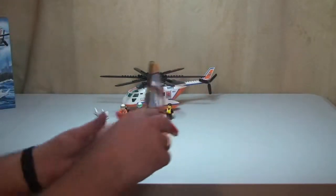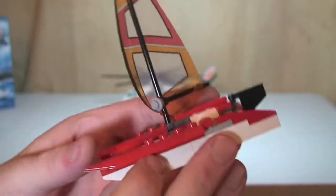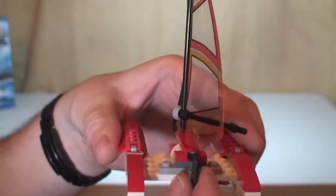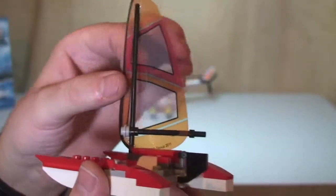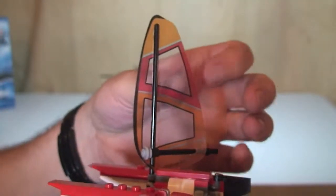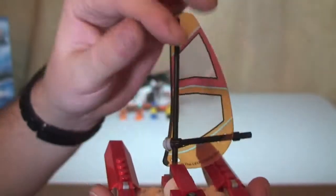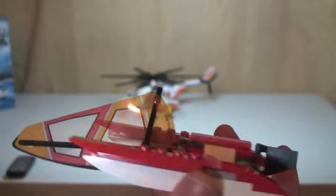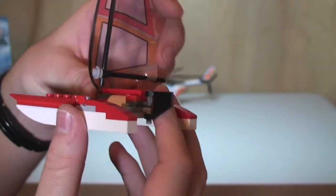Onto the set itself. Let's start with the catamaran sailboat. It's a basic build with a rudder on the back that you can move around. The actual sail piece is made from a plastic material. The function on this is a failing sail — there's a clip at the front which you can unclip, and then the sail will just drop down, depicting a broken sail. That's our catamaran sailboat.